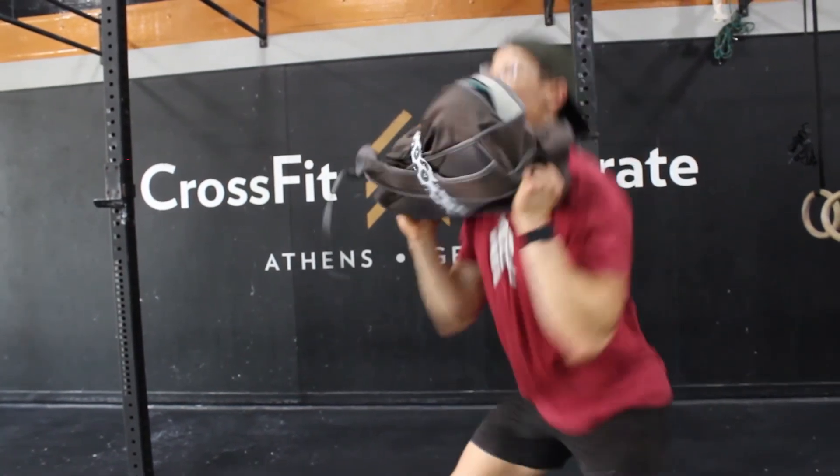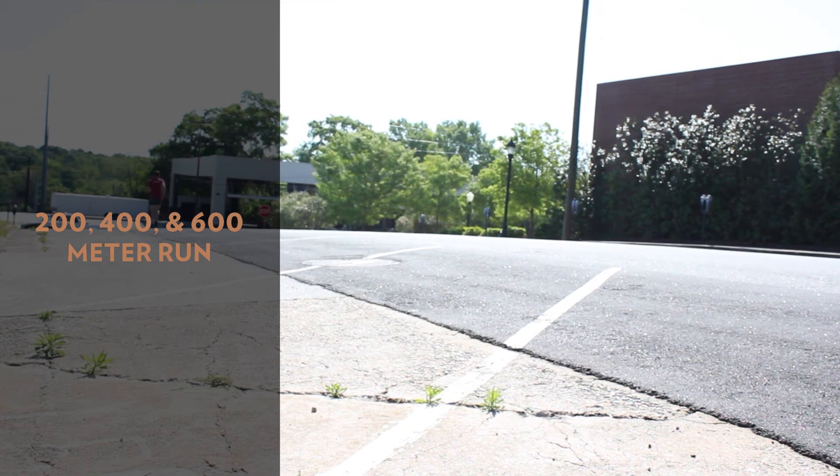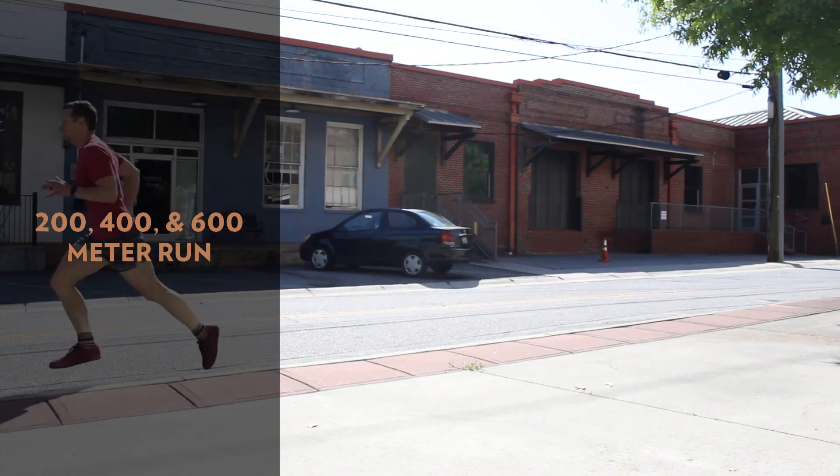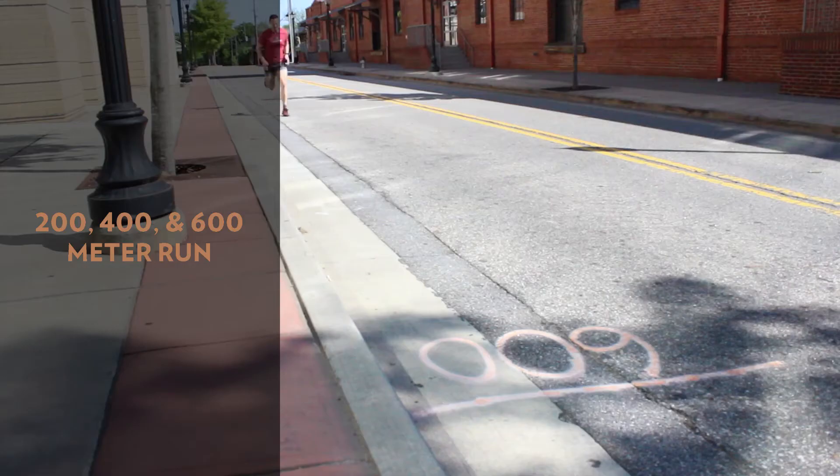Some strategy for Rest Stop: on the run buy-ins, the 600-meter run is the most important to push the pace on. By the time you get to the 200-meter run, you have three rounds of at-home Cindy and the heaviest odd object ahead of you, so pace matters less there. Either way, once you're back from the run you should be able to start at-home Cindy right away. Running too fast will hurt your Cindy pace, so aim for a quick run — but not so quick that you struggle right after.